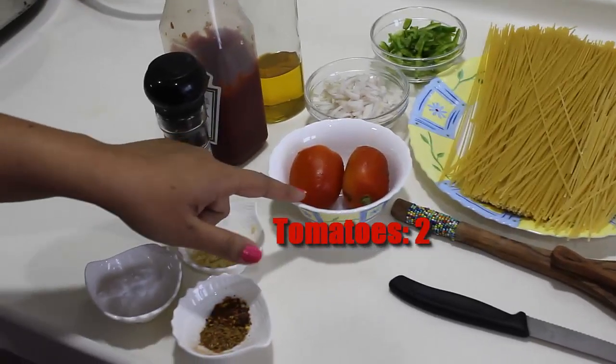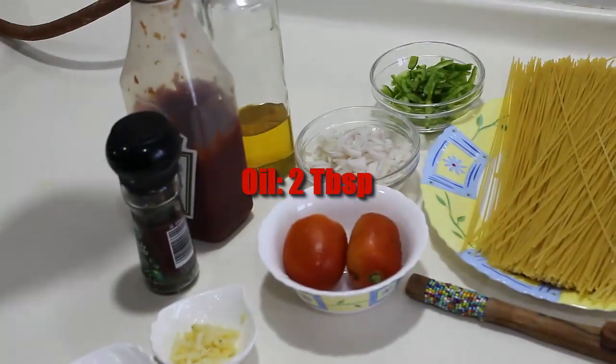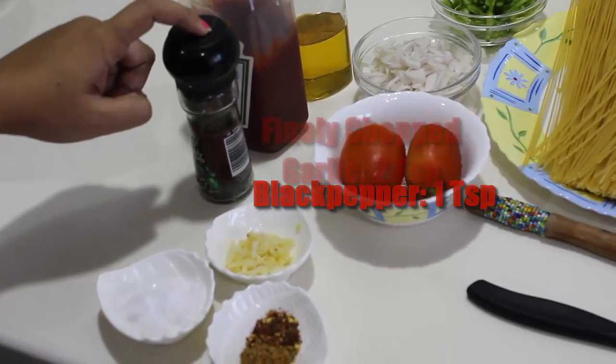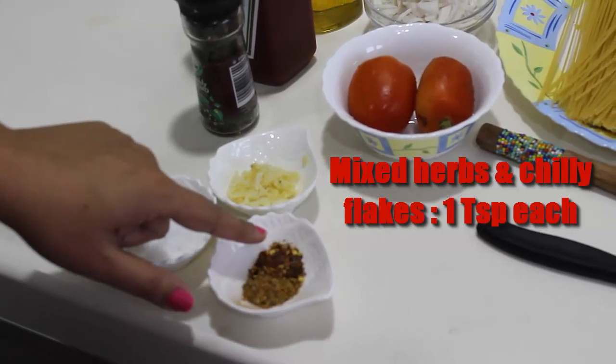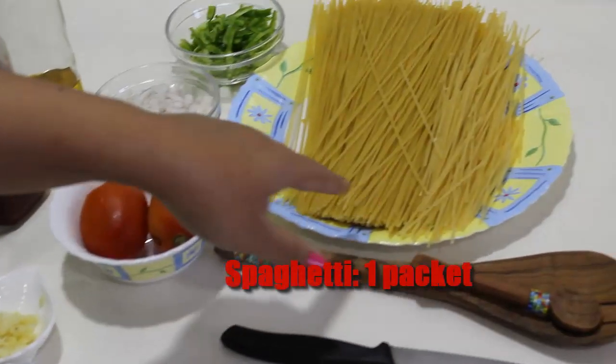First of all we require tomatoes, onions, capsicum, oil, tomato ketchup, black peppercorns, some garlic, mixed herbs and some chilli flakes, salt and the most important — spaghetti.